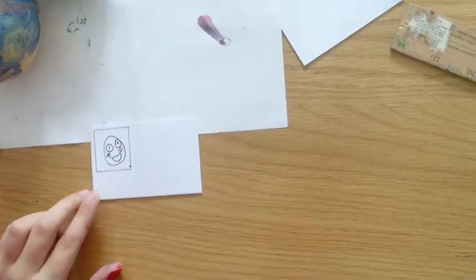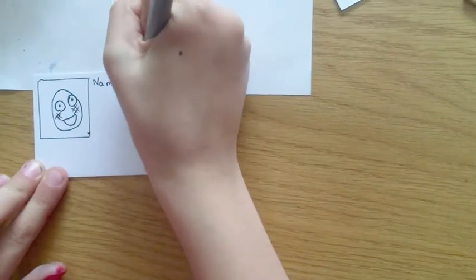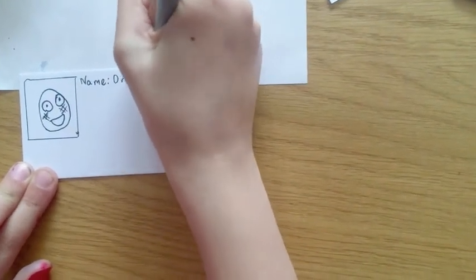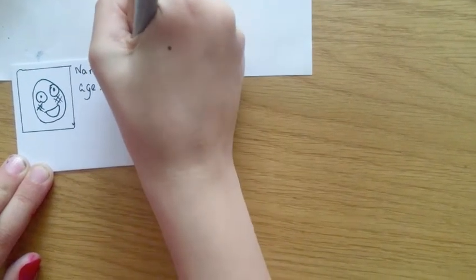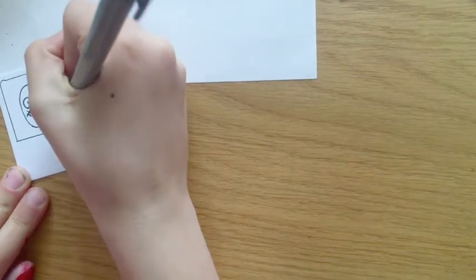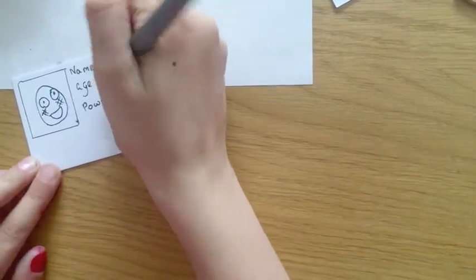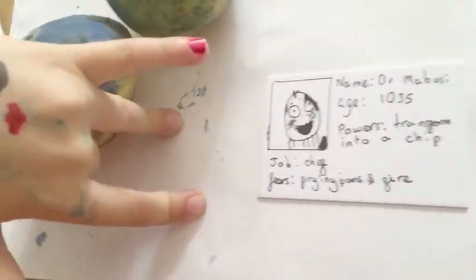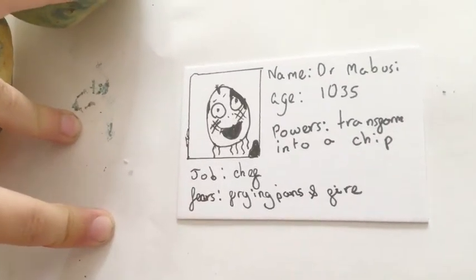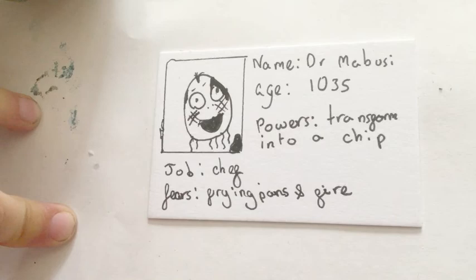Here's the potato — I'm going to call him Dr. Mabusi, and his age is 1035. Does he have any special powers? His special power could be going invisible, making himself into chips, or mashed potato — perhaps the power to transform into another form. Here's the final finished product: his name is Dr. Mabusi, his age is 1035, his power is to transform into a chip, his job is chef, and he fears frying pans and fire. What a difficult life he must have — have a great day!